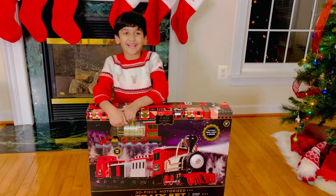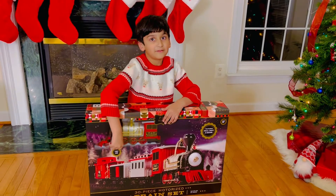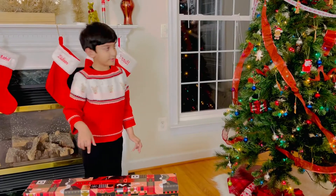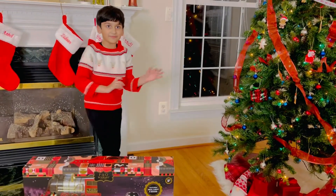Hi guys, welcome to Ahil's Playhouse. Look at the train. I'm going to set it up. So guys, this is my Christmas tree. Now I'm going to put this train around the Christmas tree.